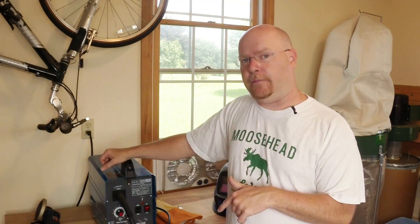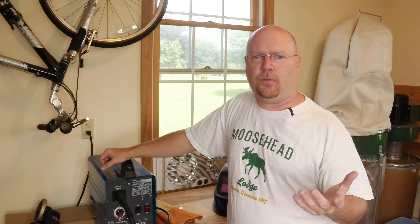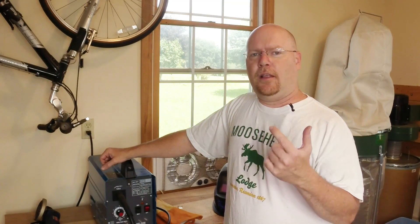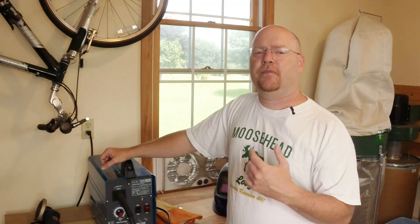I got this for free, which is not a difficult thing to do because a lot of people see the 80 to 100 dollar price tag, depending on whether it's on sale or not, pick one up to learn welding, fool around, whatever, as a spare. They put the spool of wire that comes with it in the machine, fire it up, and go, holy cow, this thing really, really stinks.